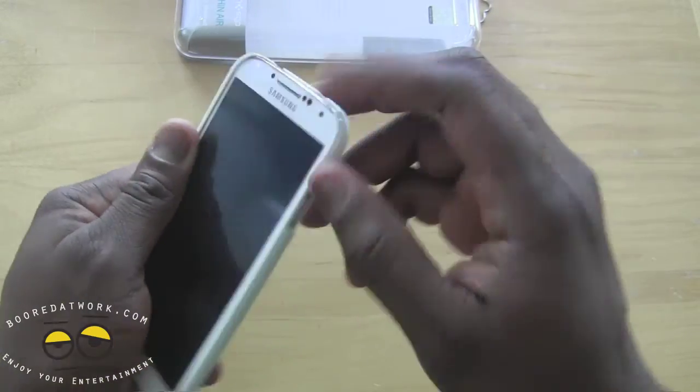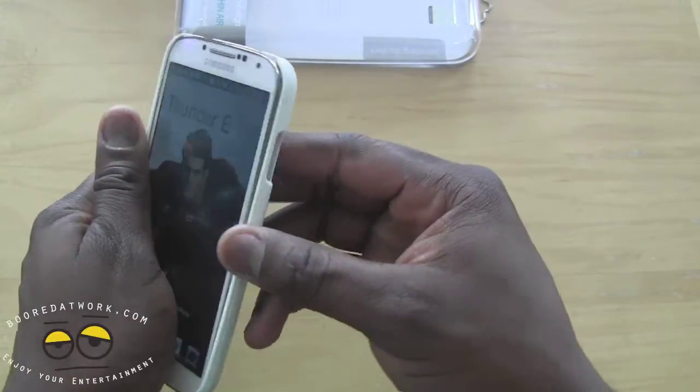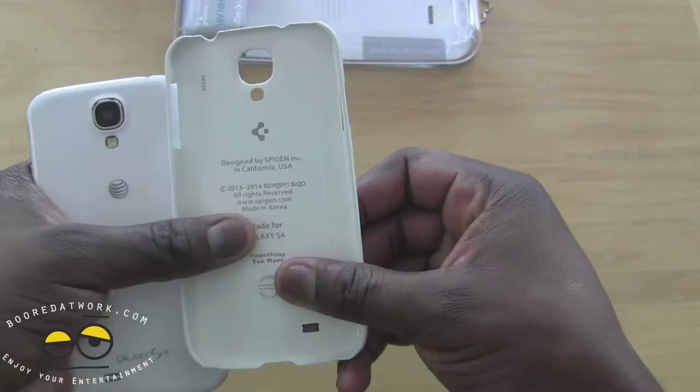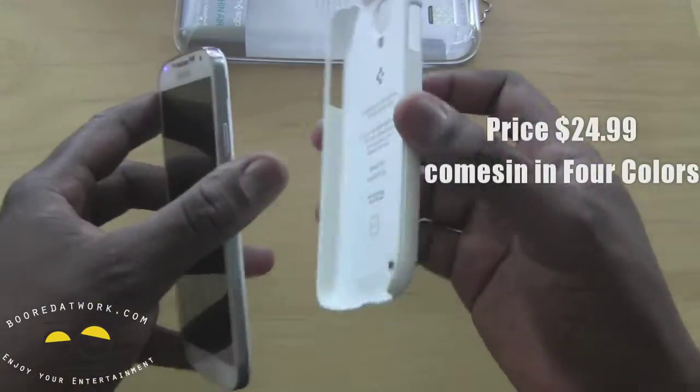In terms of fit, it feels very comfortable and very snug around the case, and this retails for $24.99. It's quite easy to take out — you can pull it out that way, snapping it out. You can see the case is still fairly flexible to fit.